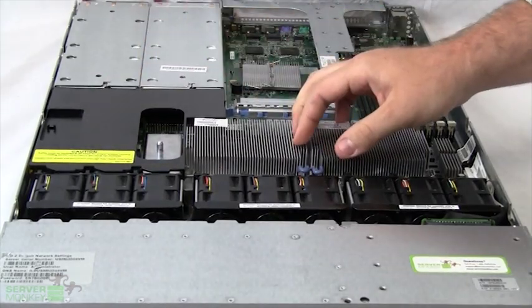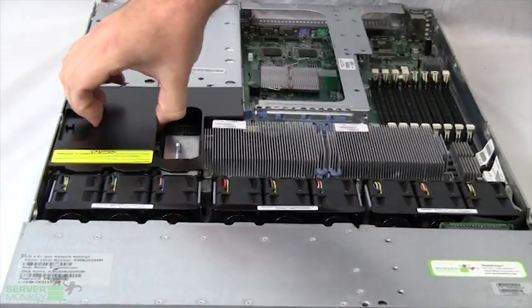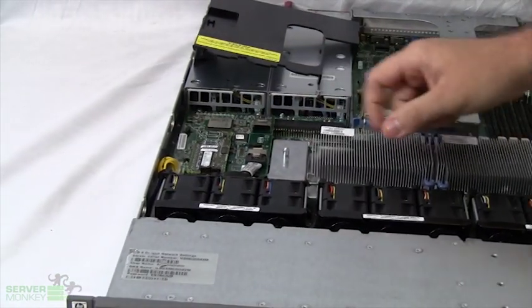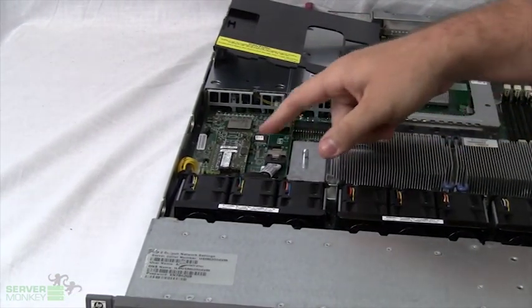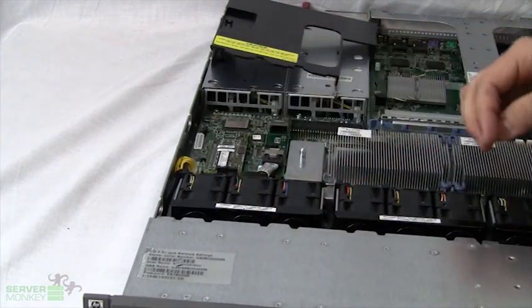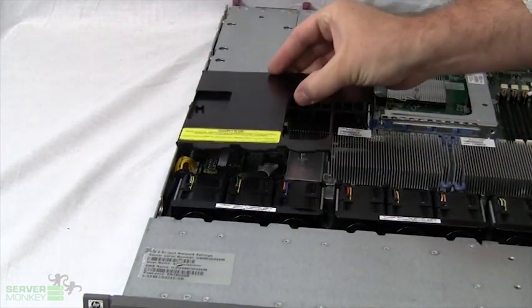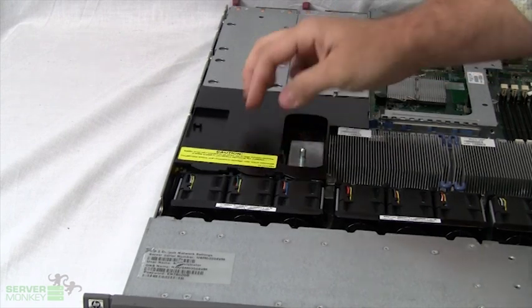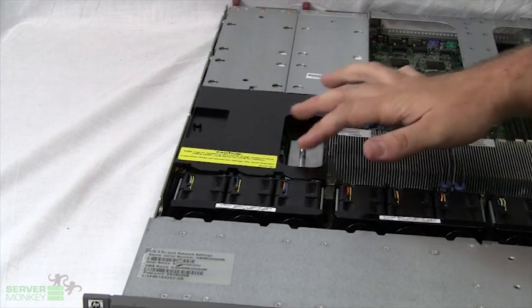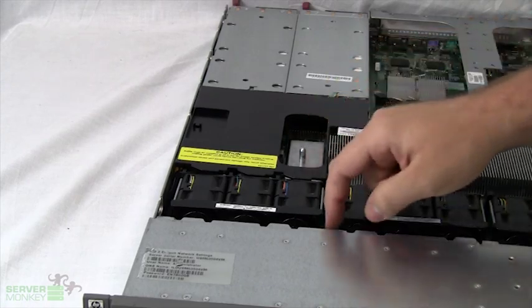Looking on this side, you'll see a small air baffle. This can be lifted up and underneath will reveal the RAID. The RAID installed in this unit is 512 megabytes, which will control the hard drives and goes straight to the back plane. Another option for the RAID will be a battery, which can sit right here — a backup cache battery — which is not installed in this unit, but it will sit here and run to the back plane as well.